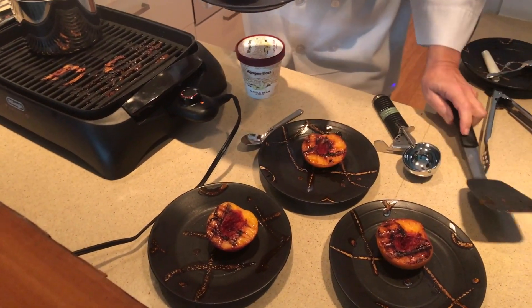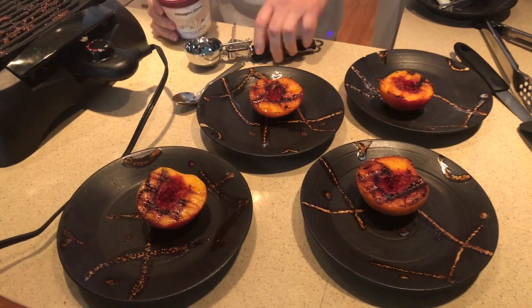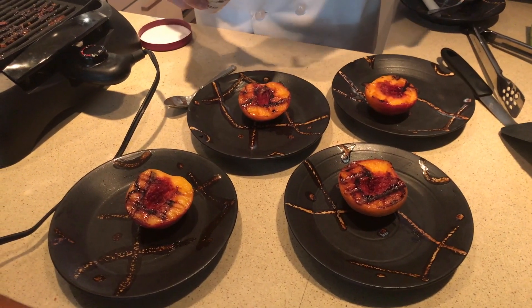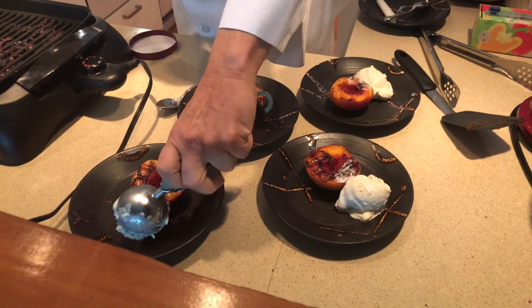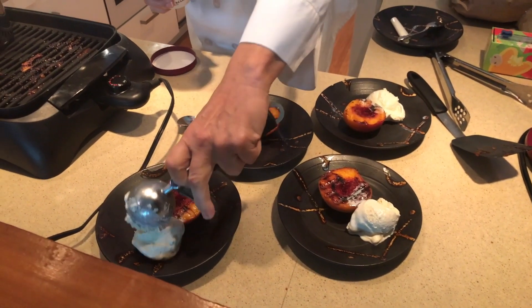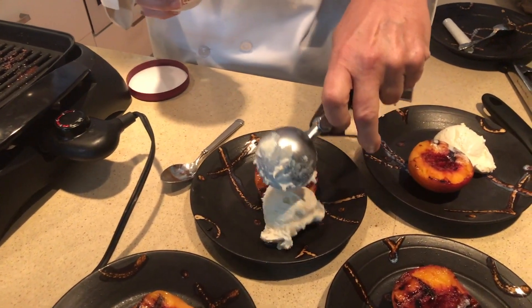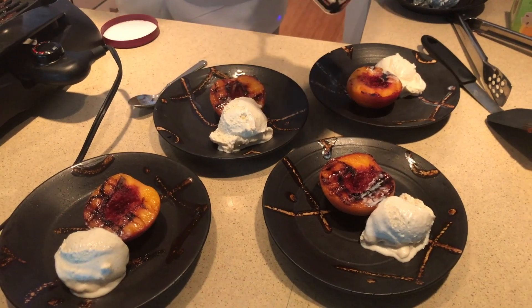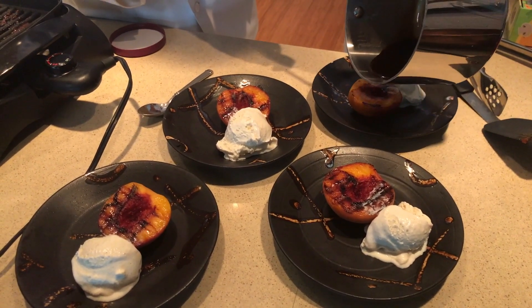A little scoop of ice cream — there we go. Oh yeah. And a little scoop of ice cream. And for the coup de grâce, put this syrup on here.